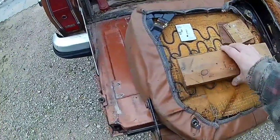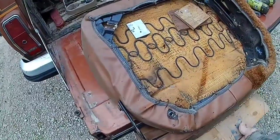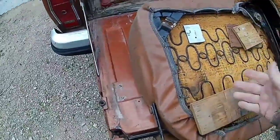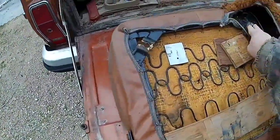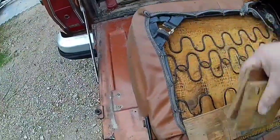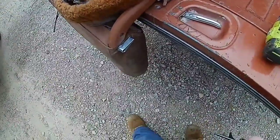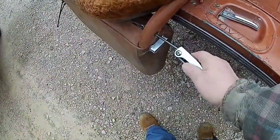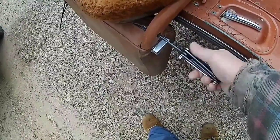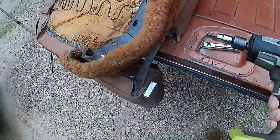This seat was only held on by the back two mounting points — the front two were ripped out. The back of the seat had wood stuck in between the top and the bottom to keep the back straight up and down, and it was not doing a very good job at it. It eventually just broke.